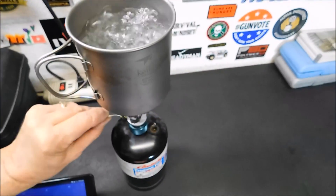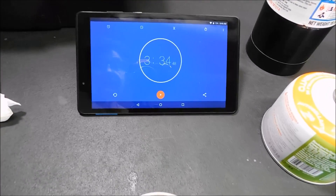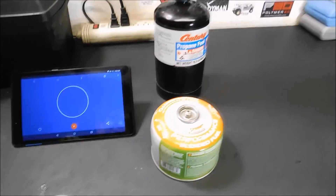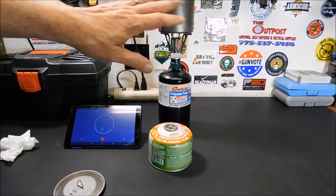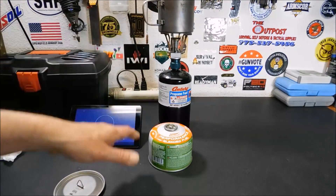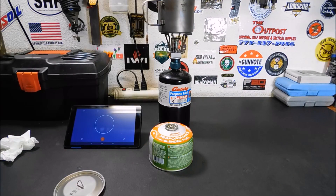Let's turn it off. There you go — 3 minutes and 34 seconds with the propane. So what I'm going to do now is take all this apart, cool the cup off a little bit, pour another two cups of water, and we're going to try it out on the isobutane.